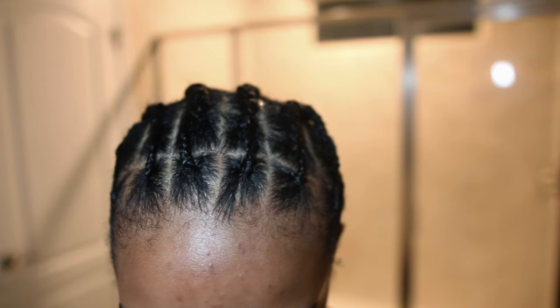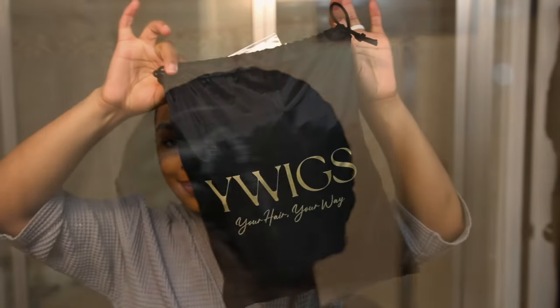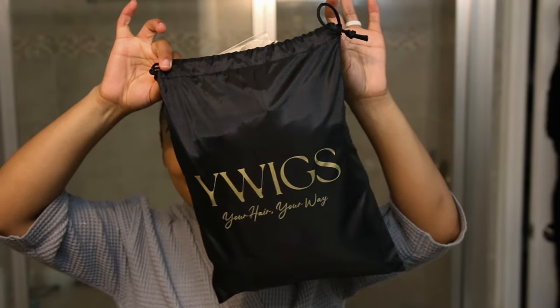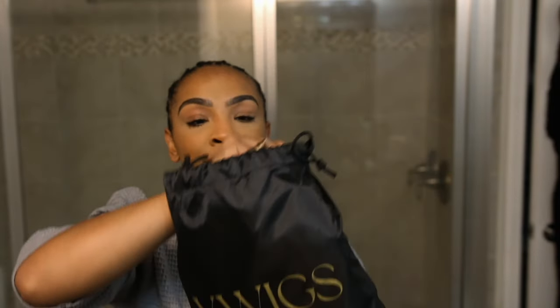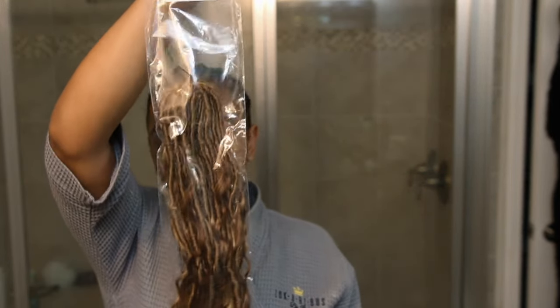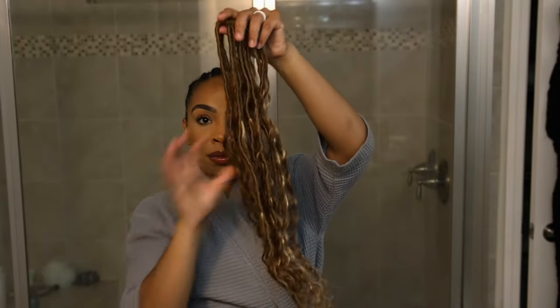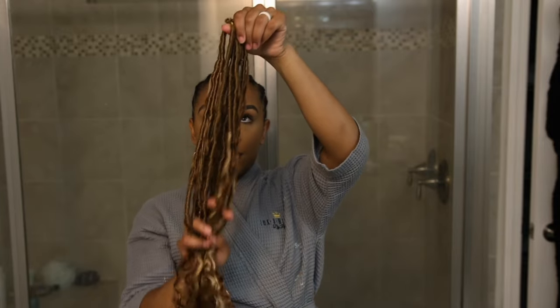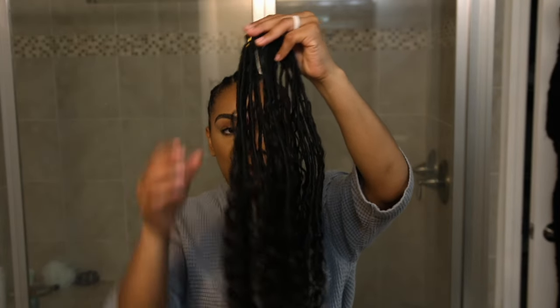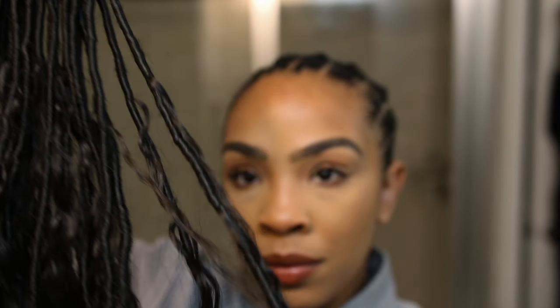The hair we're going to be installing today is from Y Wigs. These are pre-loop crochet braids — the boho braids — and they do have human hair curly pieces, which makes it very easy to upkeep the curly pieces on these braids. I wanted to do a little color this time, so we're going to do some highlights and mix it with the dark hair as well, and I absolutely love the way it came out.